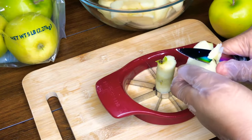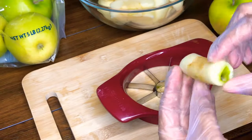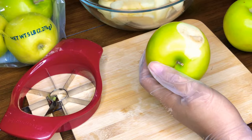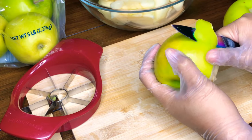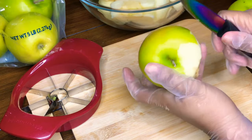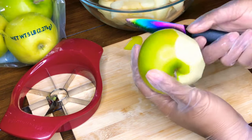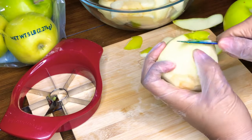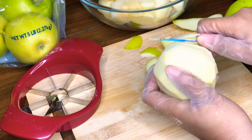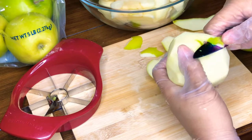Alongside our Granny Smith apples, for the apple filling I also use one cup of brown sugar, half a cup of white sugar, nutmeg — about a teaspoon or half a teaspoon — and ground cinnamon, one to two tablespoons, it's up to you. I use a dash of vanilla and I use Crown Apple. For that, you can use as much or as little as you'd like — about a fourth to half a cup. It cooks down and adds so much flavor. That's all I use in my apple filling.